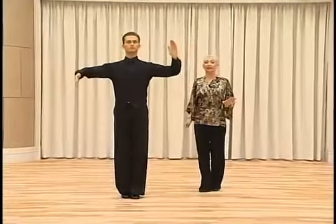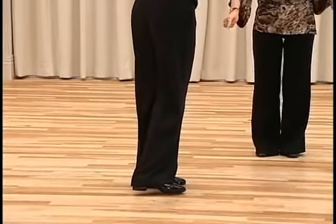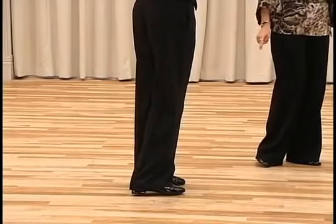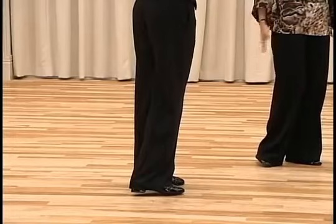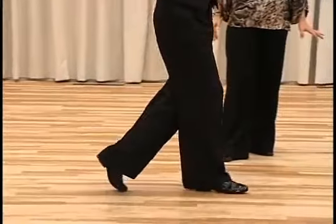The footwork is heel, then pressure on the ball of the left foot, and then we have inside edge with the right foot. Continue the action with the right foot and we dance heel.